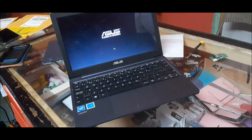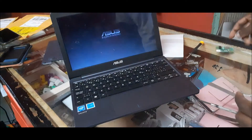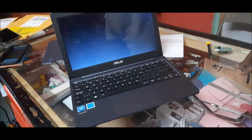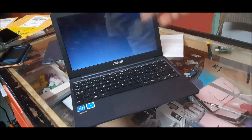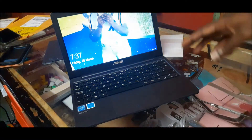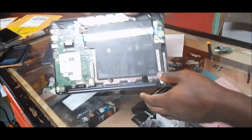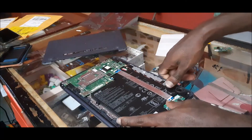As you can see, we resolved that issue with this part and the power button not working. You can also use this video as a disassembly guide to take your Asus laptop apart. I'm going to shut down the laptop and put back on the back cover and screw up all the screws. The laptop is now off and we are going to put back on the back cover.